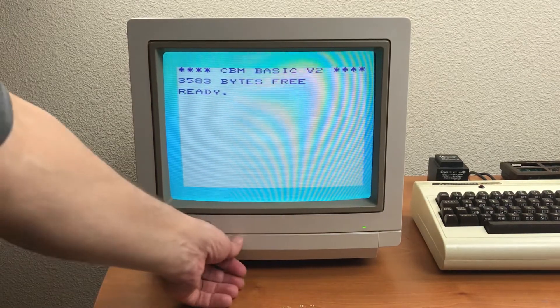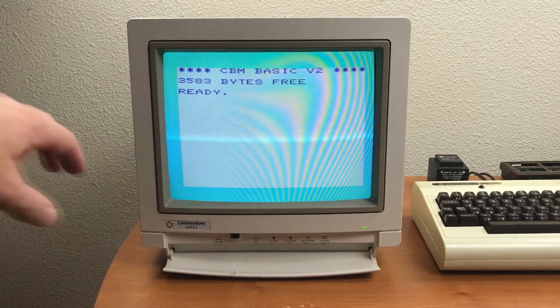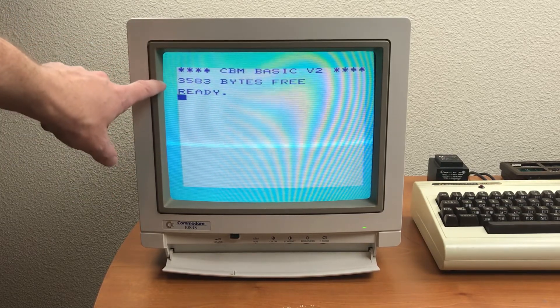The color's off a little bit, which can be corrected with the hue adjustment here. You probably can't tell on this video, but the color's faded along the side here. I think the screen needs to be degaussed.